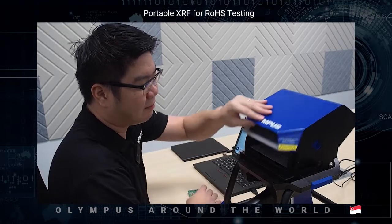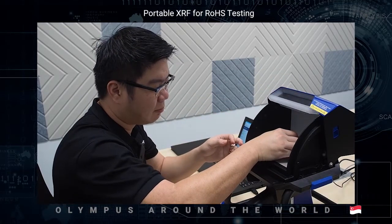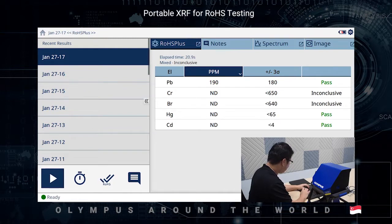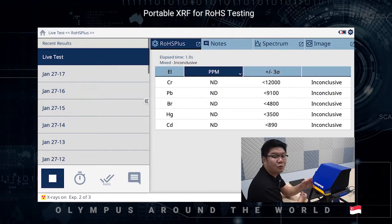This is the workstation. To start the test, open the lid, place the sample in, close the lid, go to the PC software, and click on the play button to start. The workstation comes with a safety interlock feature, whereby if you were to open the lid halfway through the analysis, X-ray will be cut off immediately.